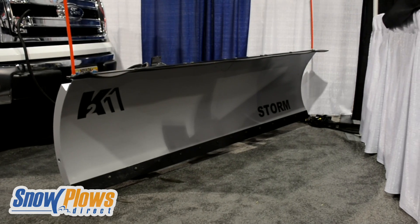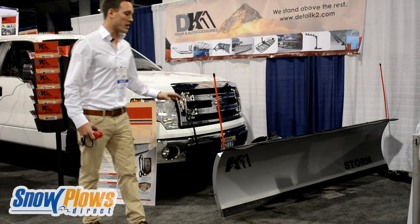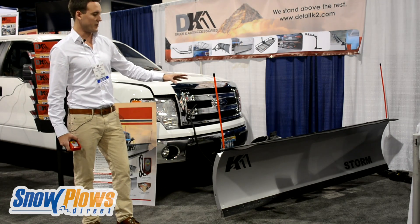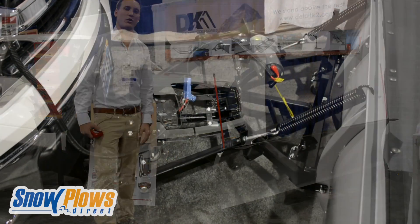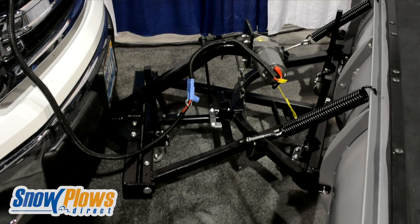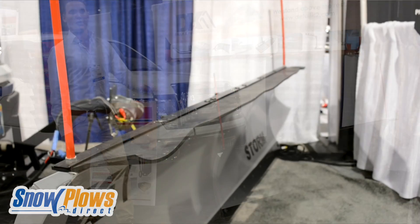Our personal snow plow mounts onto any 2-inch front mount receiver. The entire kit includes everything you see here: the rubber deflector on top, plow markers, the casters for easy storage to take it on and off your vehicle, the trip springs, and a 3,000-pound wireless winch to raise and lower your plow.